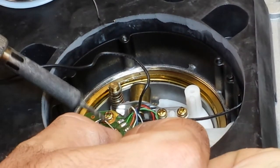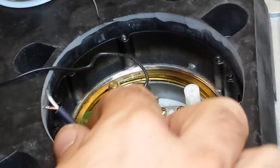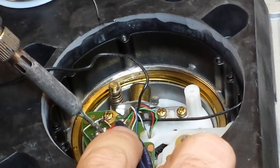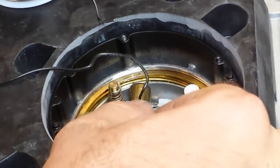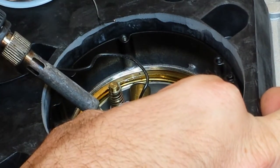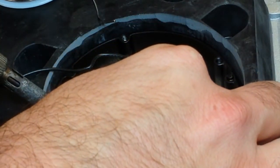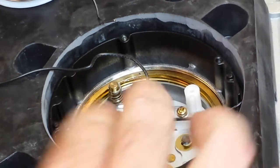I'm going to attach the hot lead first on the right side, just like that. Give it a little tug to make sure it's there. Do the same for the left side. And then I will attach the grounds to the shorting bar that we installed to unify the ground, and again for the left side. And there you have it — the cable is in there nice and snug and it's all unified.